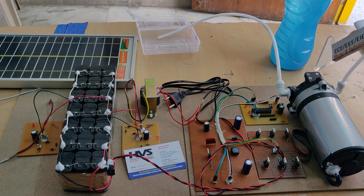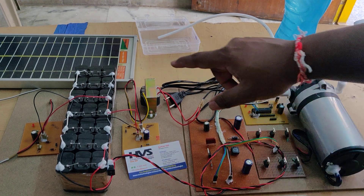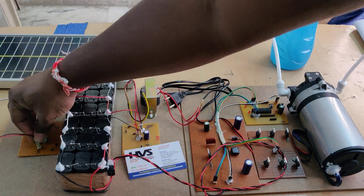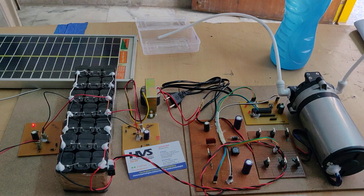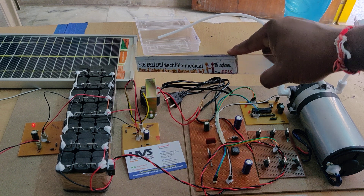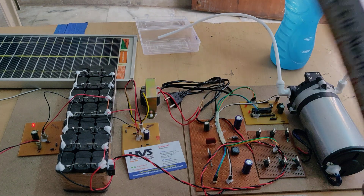The complete motor setup is attached to the pumping mechanism, taking water input from one pipe and outputting to another. Two charging sources are provided: one is the solar panel, which gives a 12V 5W input to the charging circuit — you can see the LED indication there. The solar panel provides 12V nominally, but can supply up to 16–17V at rated conditions, while the battery charging voltage is 14.5V.